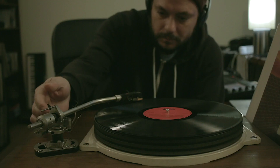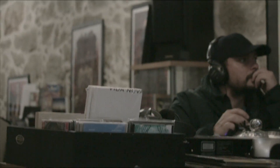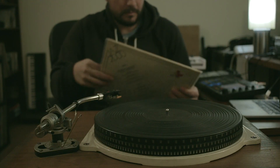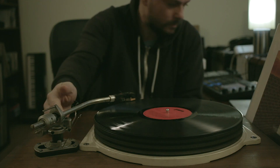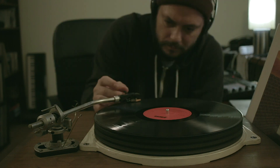Hi there YouTube, welcome again inside my studio. Today is Vinyl Wednesdays, which means we're going to use this today. This is Jazz 2000 and it has a few artists inside — it's kind of like a compilation. Two songs really caught my attention: one starts with a double bass and I'm a super fan of that double bass sound.